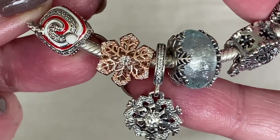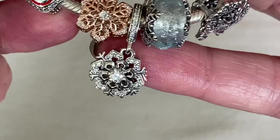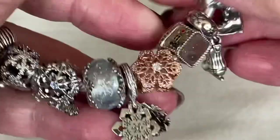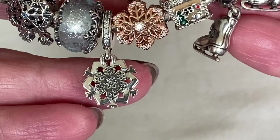This here is the new dangle, called the Sparkling Snowflake Double Dangle. One thing I forgot to show last time is the reverse of it — take a look at how they have the little snowflakes in a pattern going around. It's perfect. If they're not going to do CZs at the back, it's really nice that they didn't just leave it clear and smooth silver.